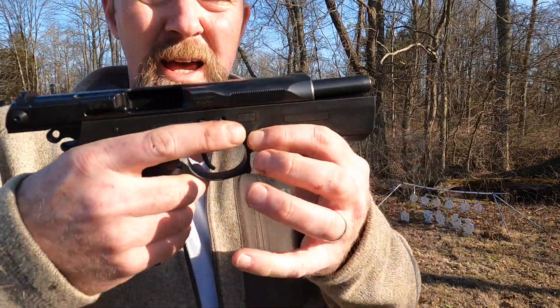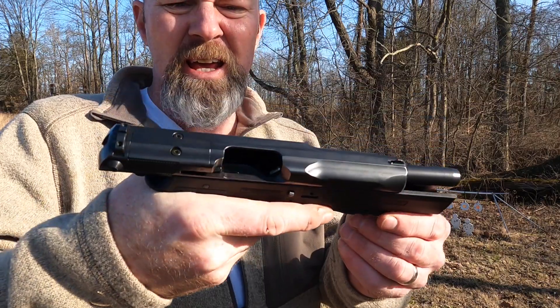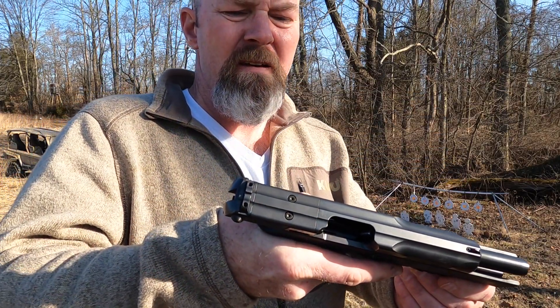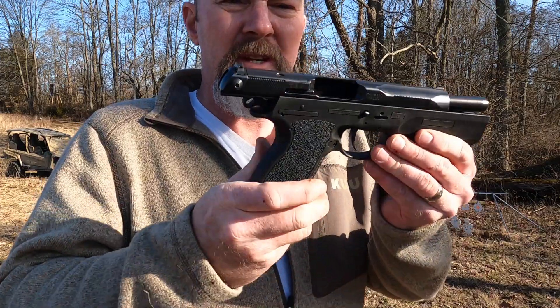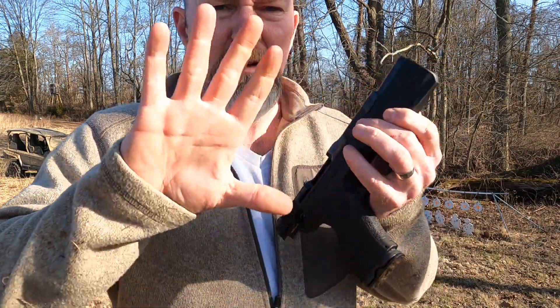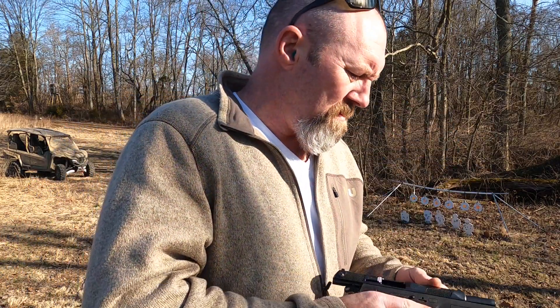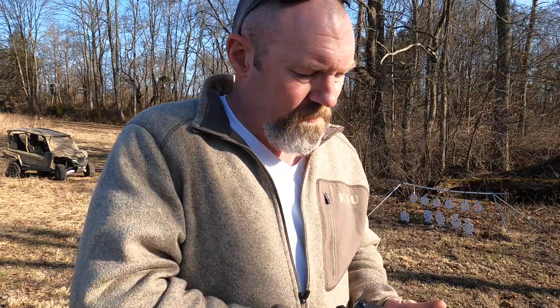No idea where it's kicking the brass. But in terms of size, I have fairly meaty hands — it's definitely a full size pistol. Fairly big hands and it fits nicely in there. I like it.